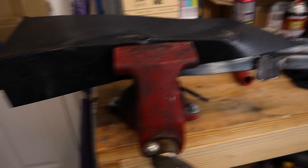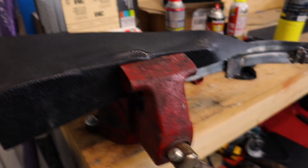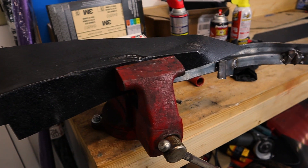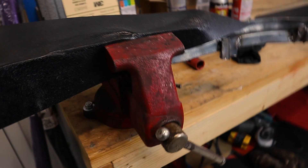Alright so I'm back. I raided my neighbor's garbage and I found this straight-ish bar — I'm sure he doesn't mind, it was in his garbage. I feel like everybody raids their neighbor's garbage, right? That's a normal thing to do. I'm going to heat this up and try to straighten it out.